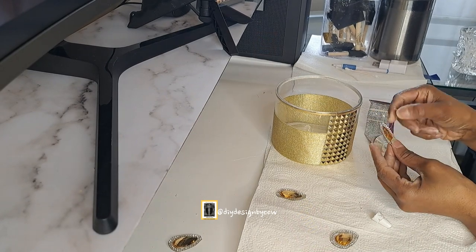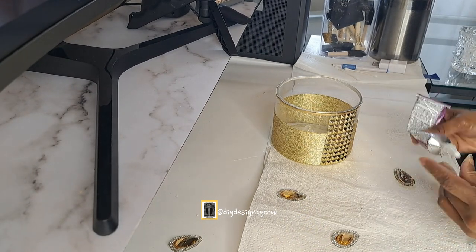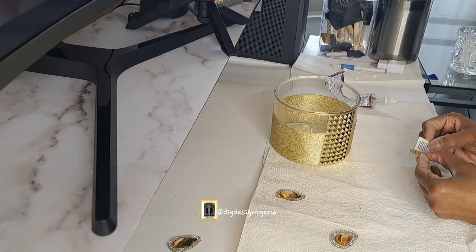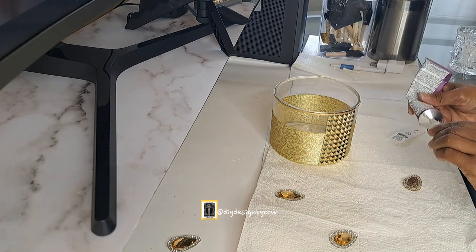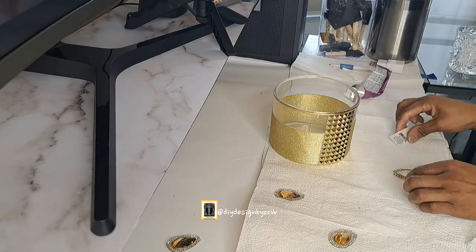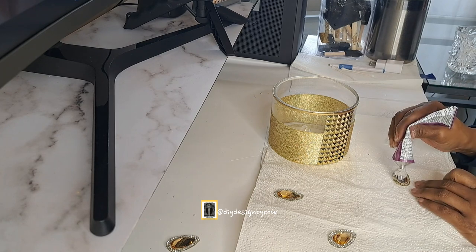Now that the trim is in place, I'm going to use some leftover gems from another project. I'll use a little more E6000 Quick Hold and glue the gem into place, then move on to the next part of the DIY.